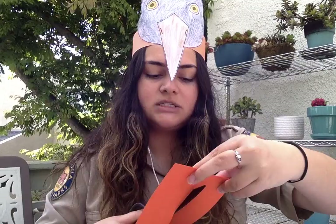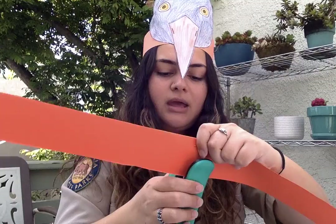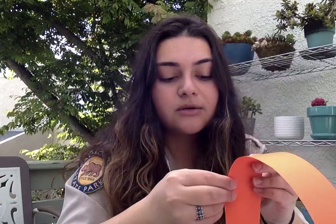I'm going to staple these together so it's one long strip. Then I'll fit it around my head to see where it needs to be secured. You might need a parent to help you figure out how big it needs to be — just hold it in the back where it feels good.